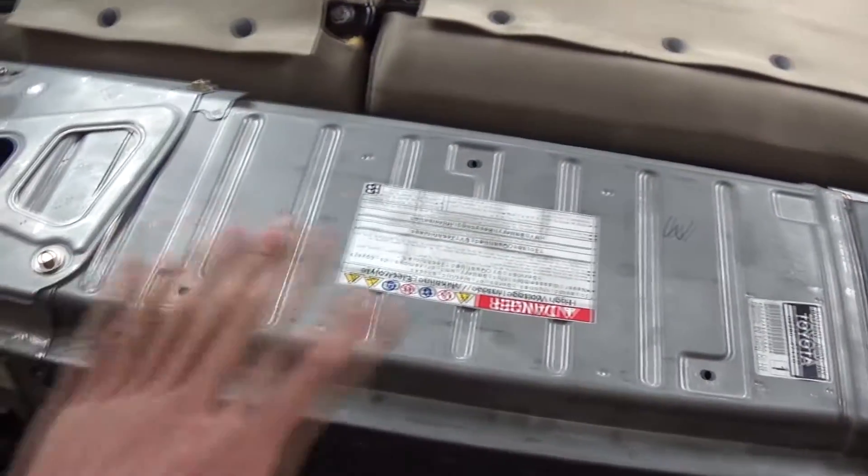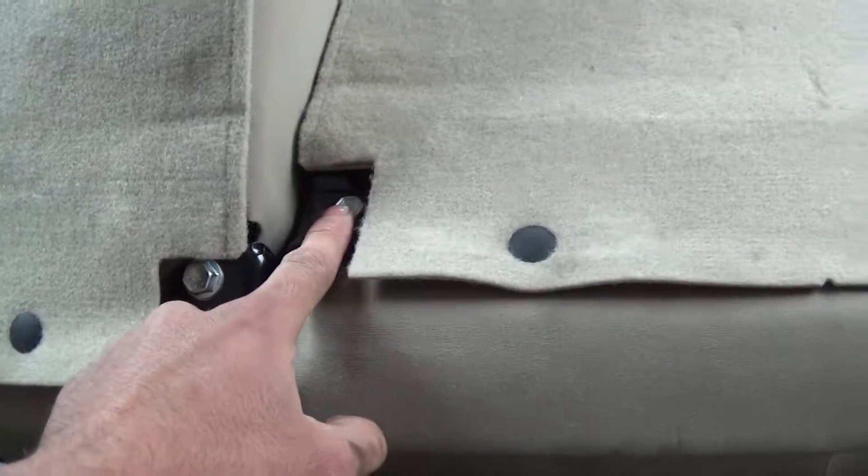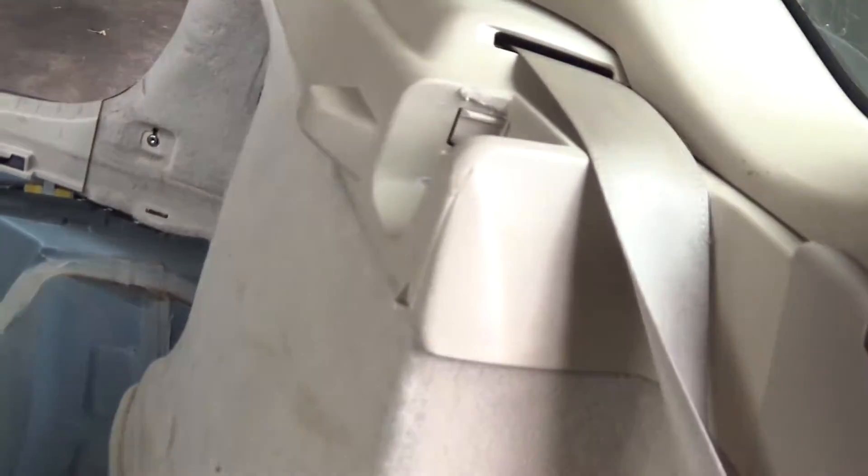Once the cover is off and you've got your bolts out, you're going to want to remove the seats. Those are 14mm — four of them — and they should just come right out. Once the seats are out, careful wiggling of these panels and they should pop out.